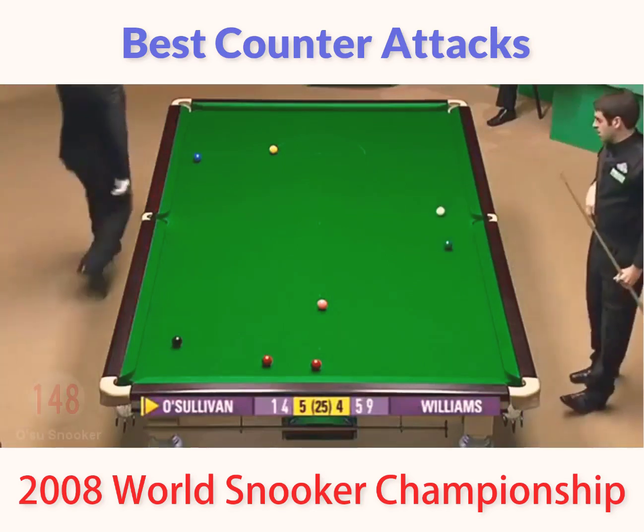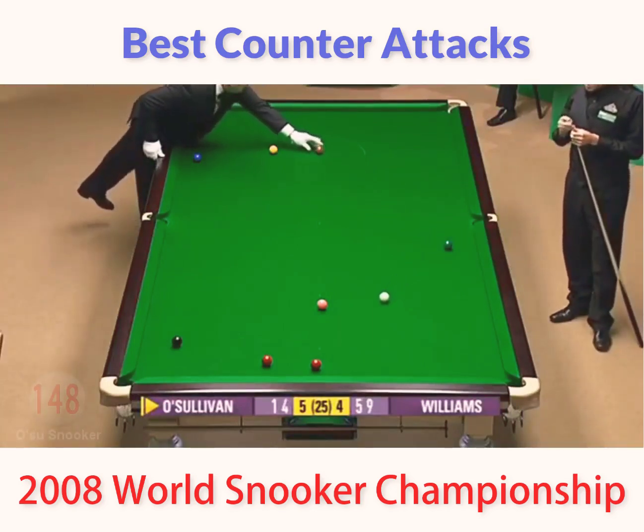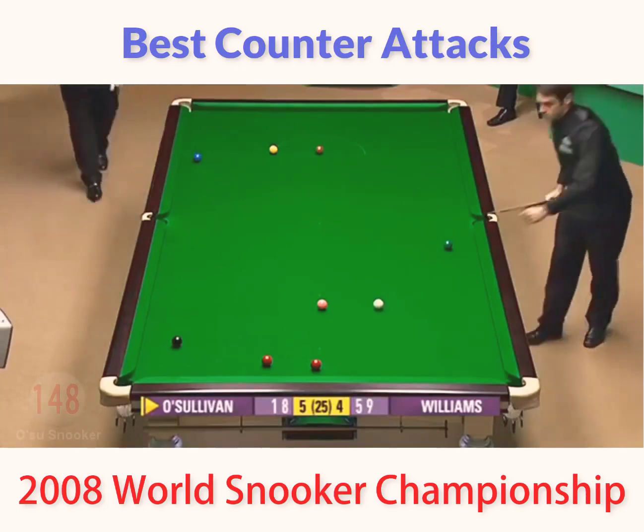Got to miss the green. He's done. That's a lovely shot. What a thing to have in your armoury — the fact you can play with either hand.